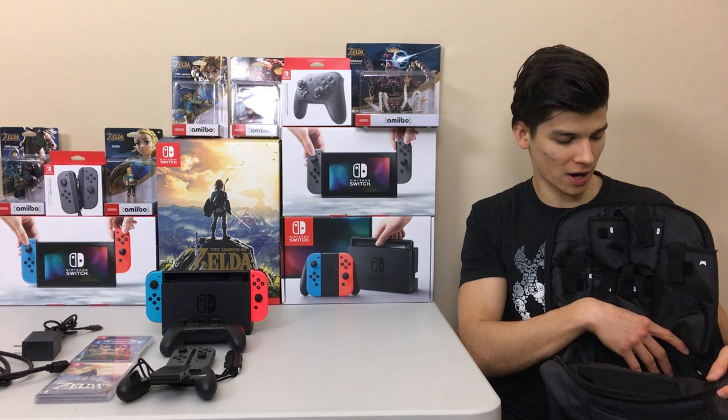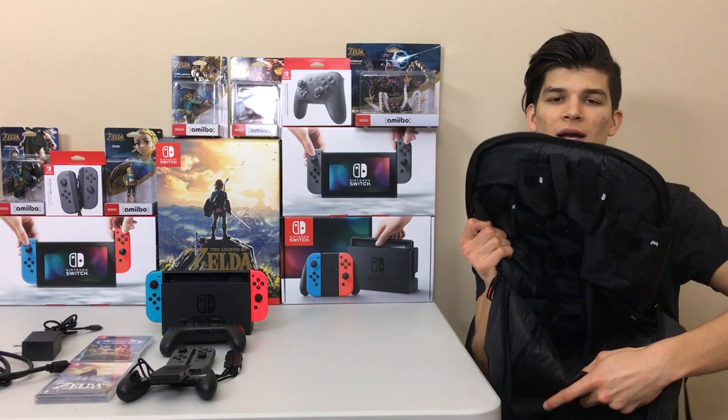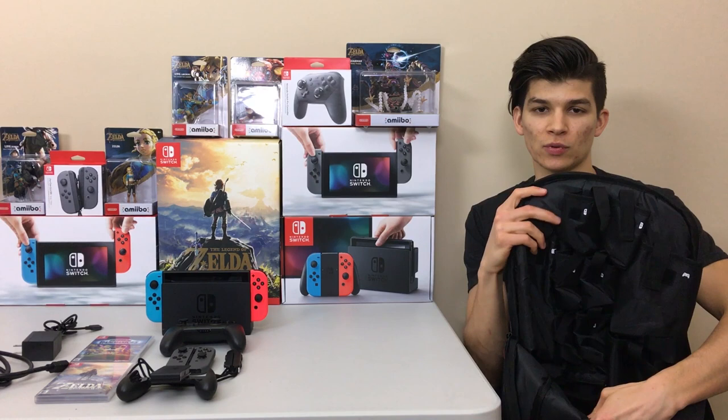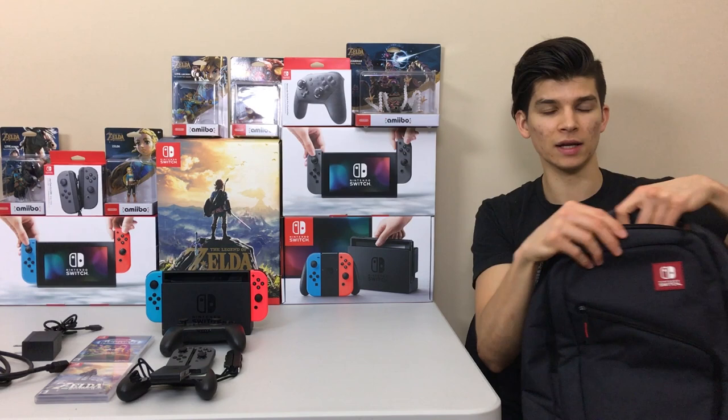Down here there's even a separate pocket for the dock itself, so if you're going to a friend's house and want to pop up your dock to play on their TV, you definitely have that. And at the very bottom there's a little pocket for cables and things like that — it actually fits the AC adapter, which is pretty cool. It's even a padded pocket, so whatever you put in there is going to be safe.